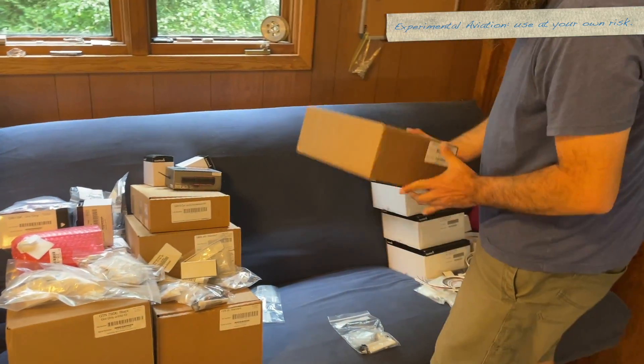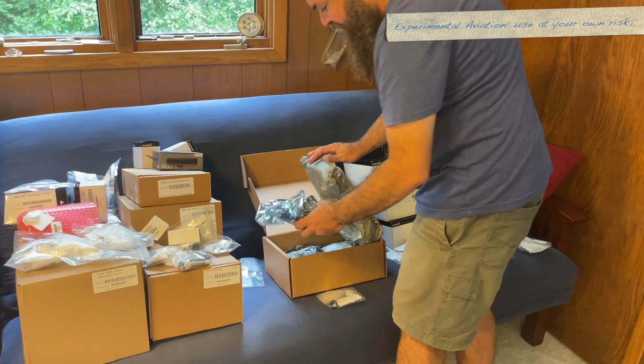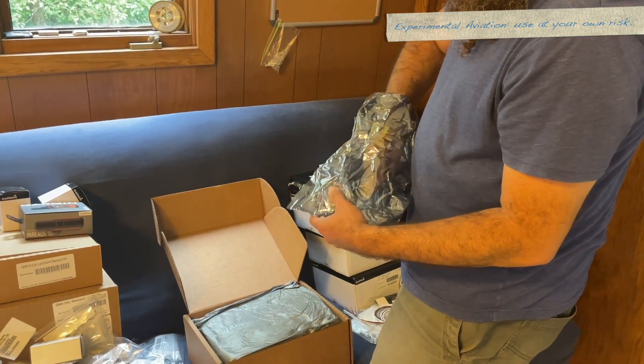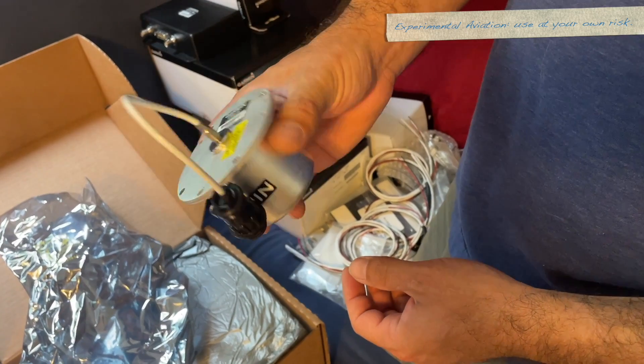Now let's grab the GMU itself. The GMU comes in a big box even though the item itself is tiny, because this is really sensitive electronics — it's a really sensitive component. So extra packaging makes sense. It says 'Do not expose to strong magnetic fields.'